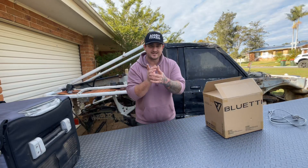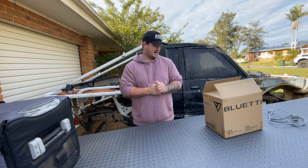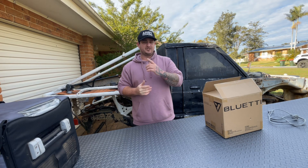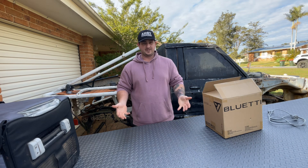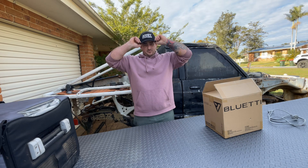Hey guys, welcome back to this episode. Today we're doing a review for Bluetti on their new EB3A that's actually been launched today. So today I'm just going to run you through the features of it, what it looks like, what you can do with it, charging specs, everything you sort of want to know.